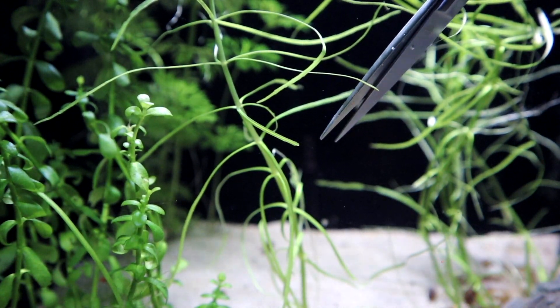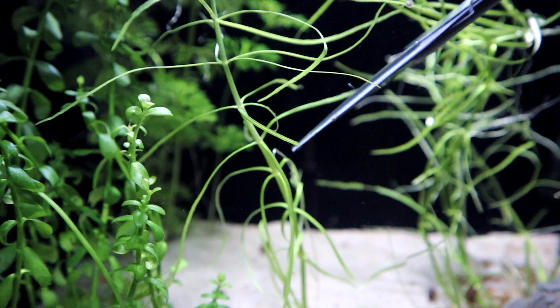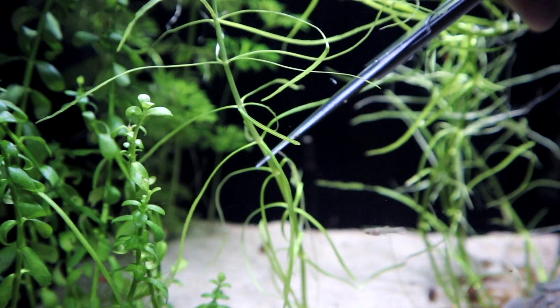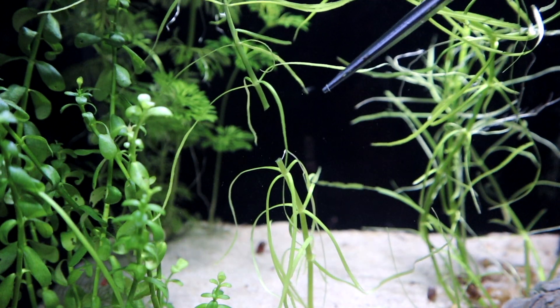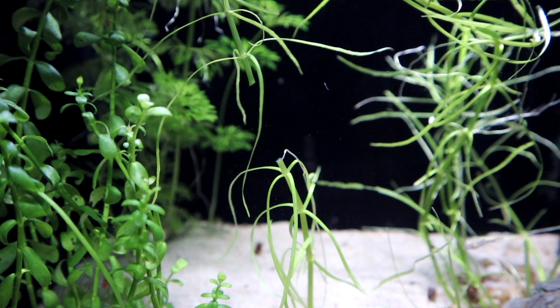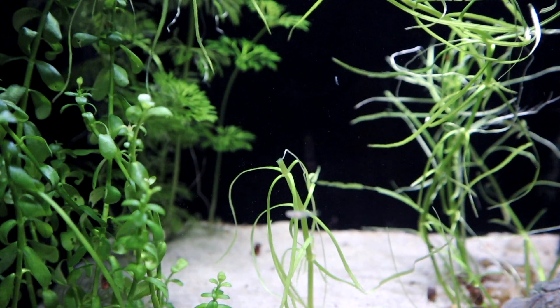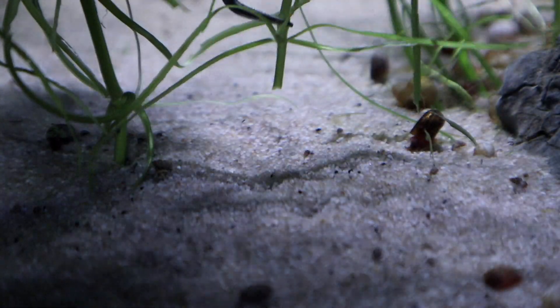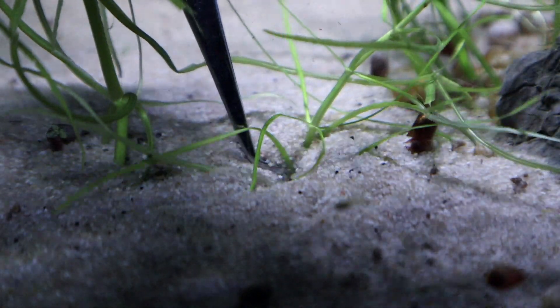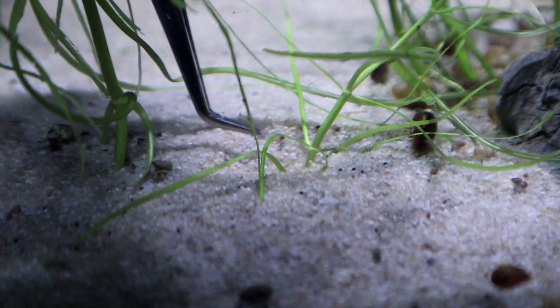Being a stem plant, propagation is once again super easy, and if you have smaller tanks like me it will also definitely be required. All you need to do is get yourself a pair of stainless steel scissors and clip the trimming off the main stem. Don't worry, you won't damage your mother plant and it will recover and shoot new fresh leaves very soon. Once you have your trimmings, just plant them into the substrate — and yeah, that's all. Easy peasy.